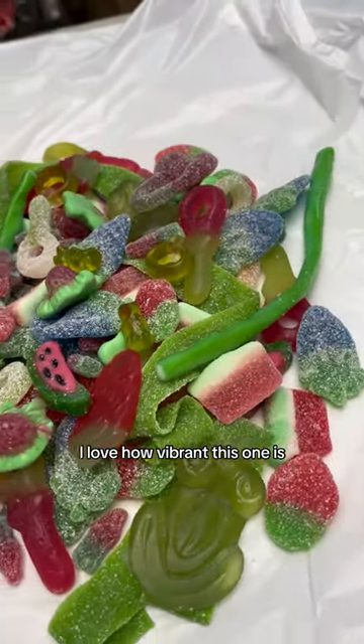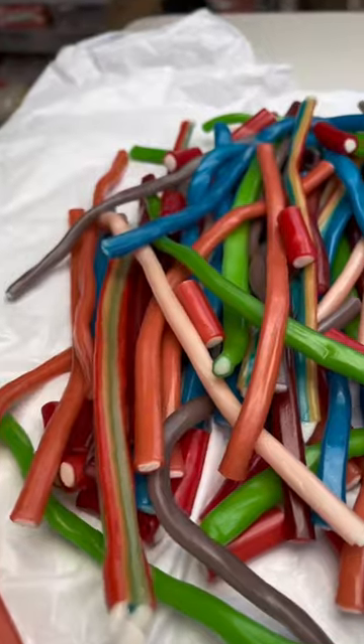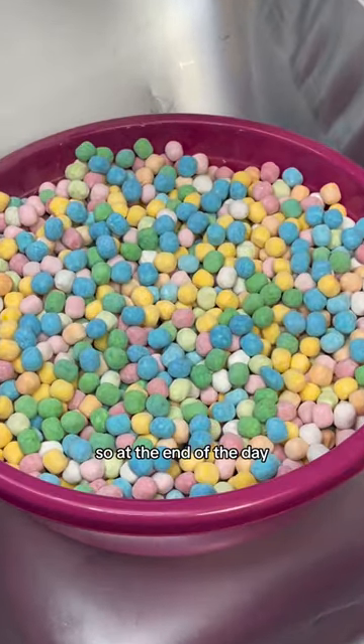This one's a green mix — I love how vibrant this one is. And this one's a fizzless one, this is a pencil mix, and then the last one is a bonbon mix, which is new.